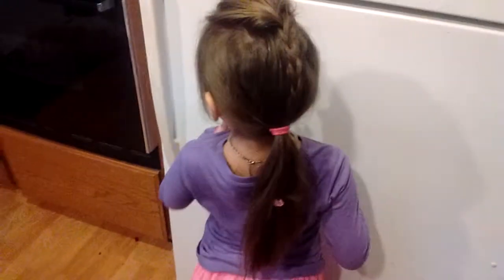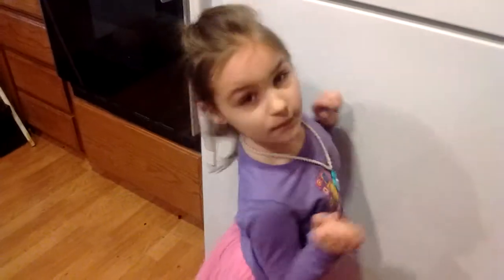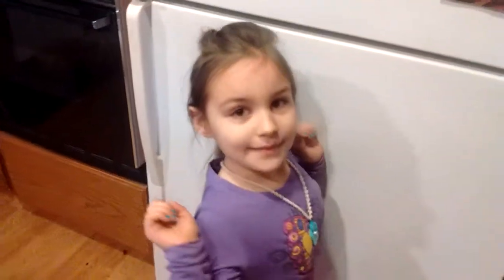I stopped the braid like halfway down the pony, and that's it. Let me get a back view — turn your head. Oh, careful. There she goes.